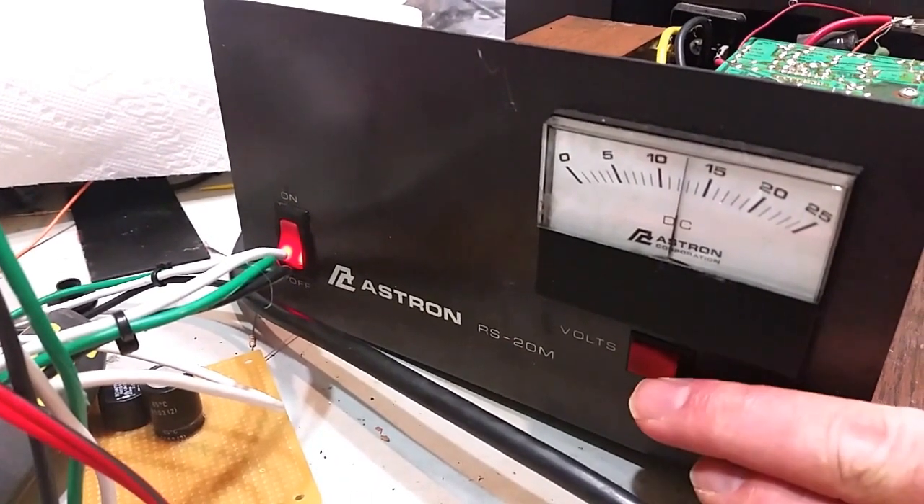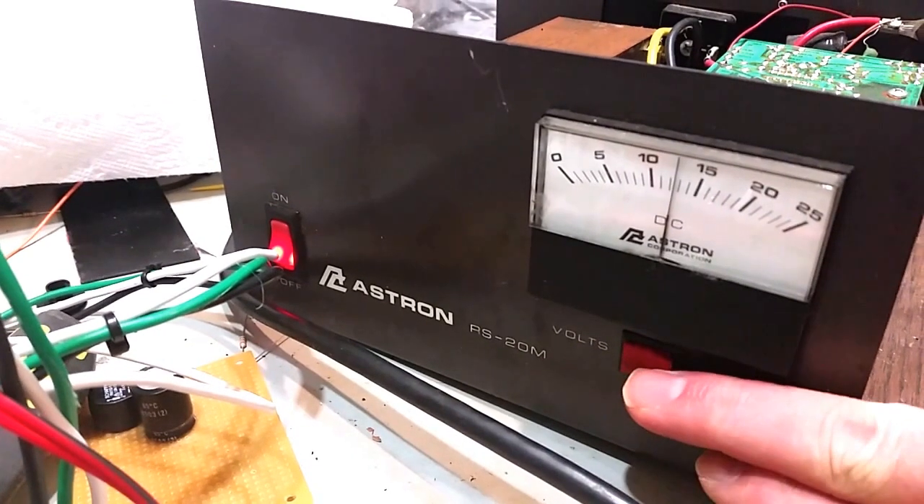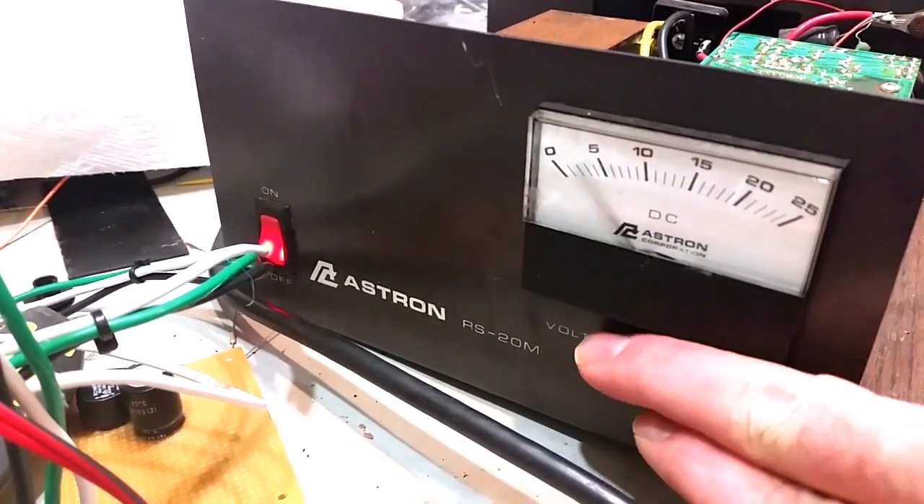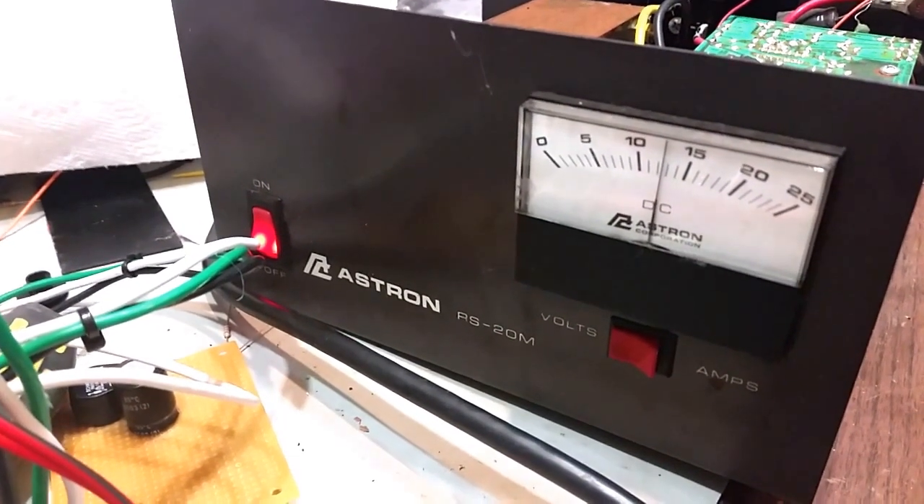This is a metered supply, rated 20 amps. Right now it's reading voltage — you can also switch it to read current. There's nothing connected to it right now, so there's no current being drawn.